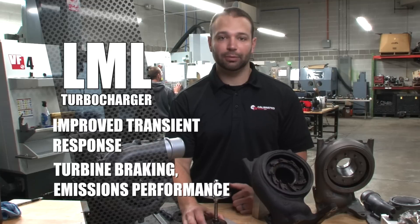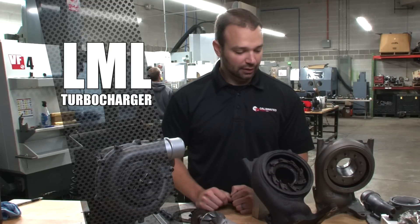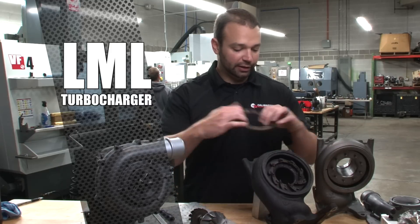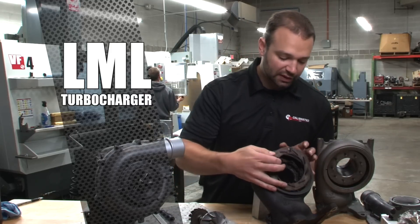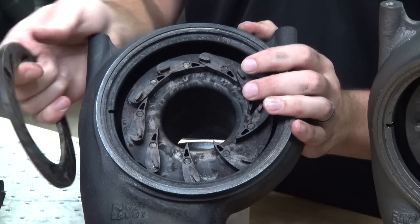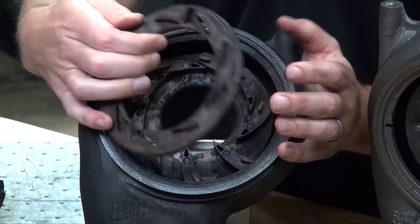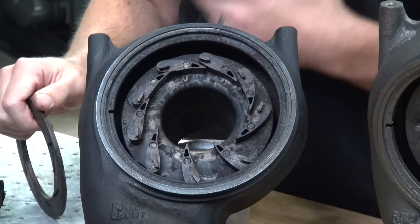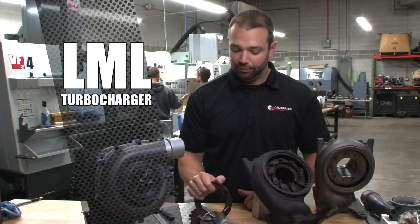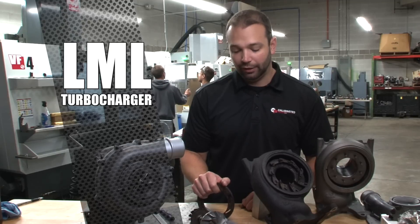The theme here is don't buy a turbocharger bigger than you need. As for what fails on these things — if you have any failures, it's usually related to emission system failures, PCV failures, or any way that oil can get into the turbo assembly. If oil is getting into the assembly, it's going to get caked on the unison ring and on the vanes, the vanes can't move, and you're going to get turbo actuator errors. That's usually how they fail. We don't see too many of them fail due to overspeed — they just don't get run that hard.